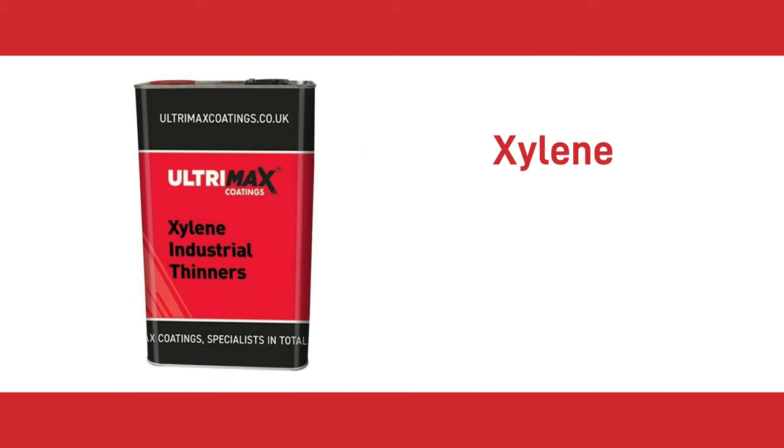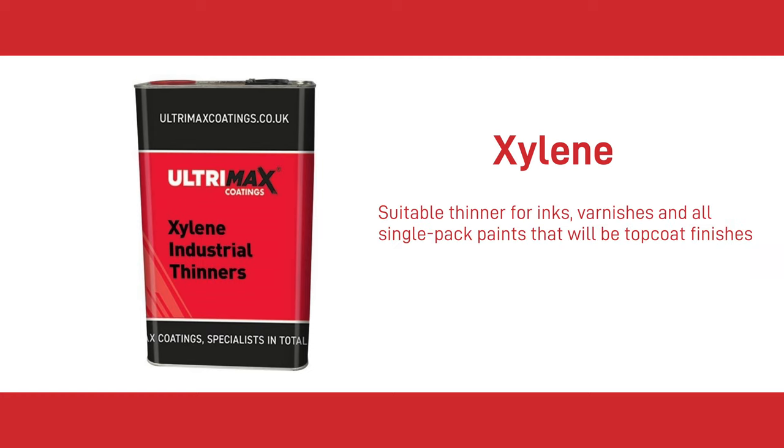Number 10 is Xylene. Xylene is an excellent all-rounder and top-selling Ultramax product. It contains very little recycled product, making it a suitable thinner for inks, varnishes and single-pack paints that can all be used as top coat finishes. Xylene can also be used as a cleaner or degreaser. Use Xylene thinners with Ultramax One, Ultramax Gloss, Ultrithane, Ultraprime and Ultramax SGX from the Ultramax range.